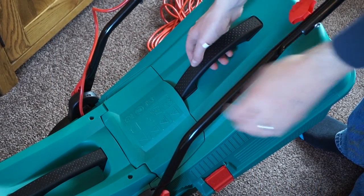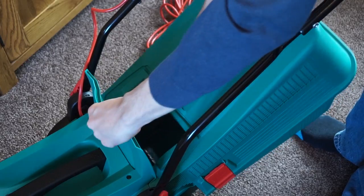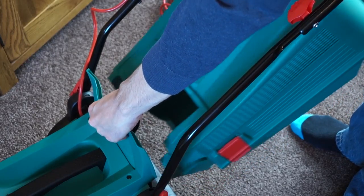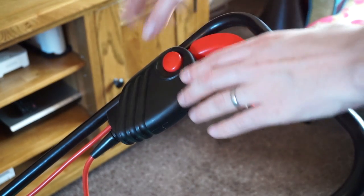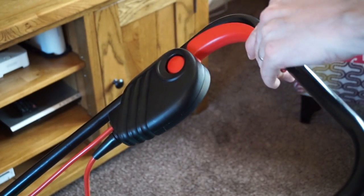So let's go over a few of the features. The grass bin just lifts off the back making it really easy to empty. To start the blades you have to press in the safety button before you can pull the lever.